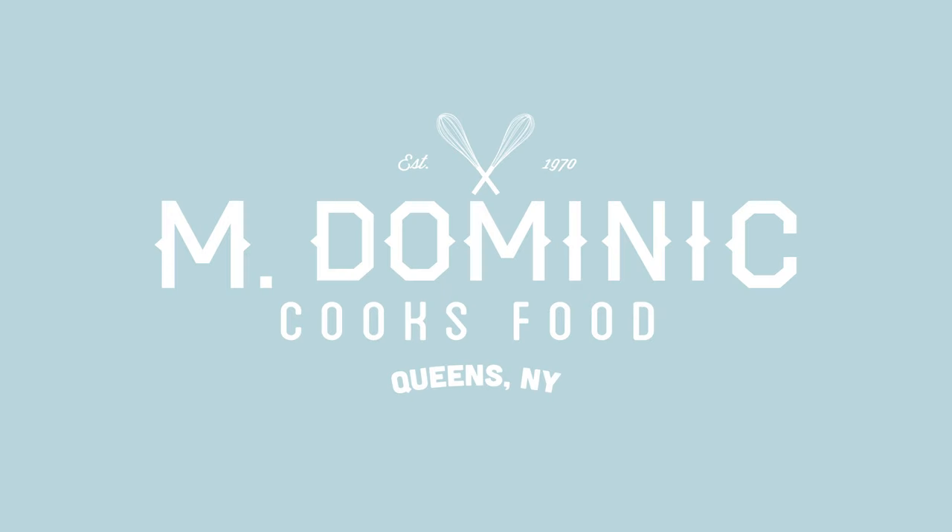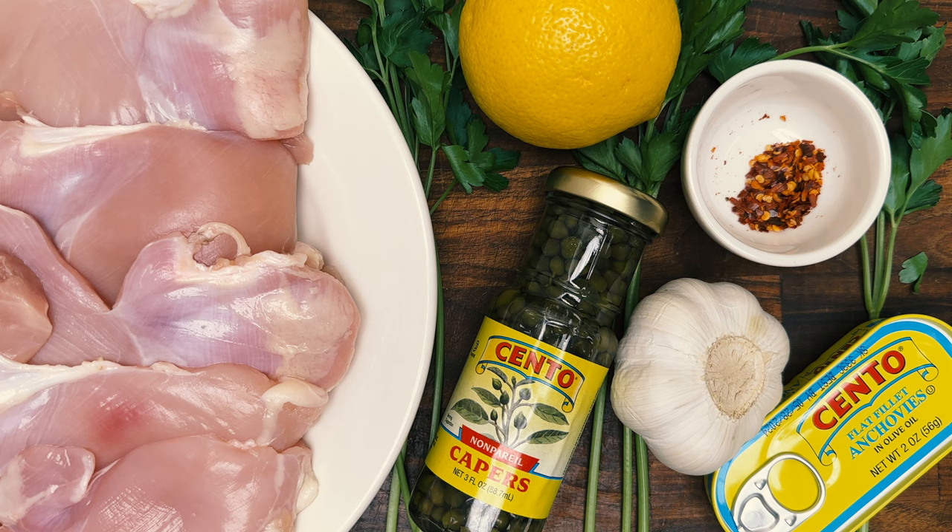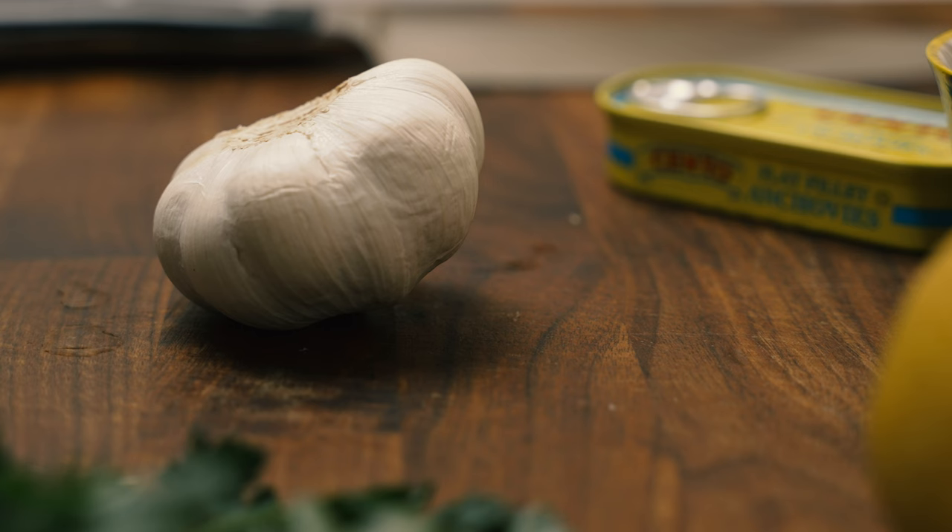I'm Michael Dominic and tonight I'm making garlic chicken with a lemon anchovy pan sauce. If you're feeling lazy and want a cozy night in, this simple recipe is perfect for you. But if you're feeling fancy and want to impress your dinner party guests, even better.